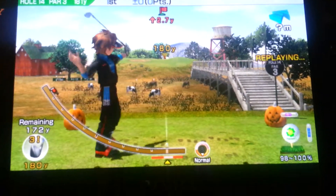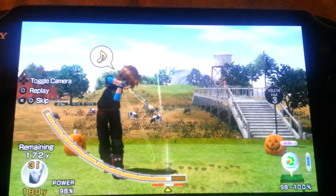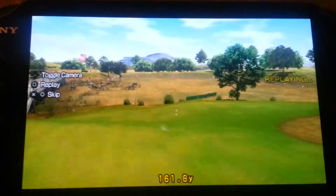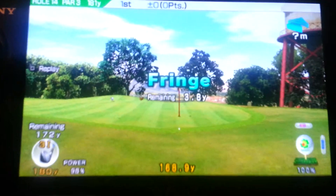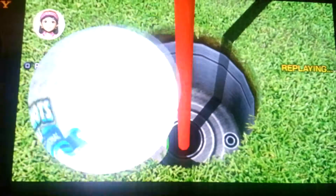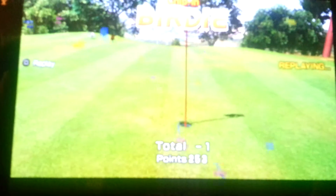Okay, let's do this. We're back! All right. I didn't make it on the green, but it's okay. I did this. Didn't even roll — it just went right in the hole. That rhymed.